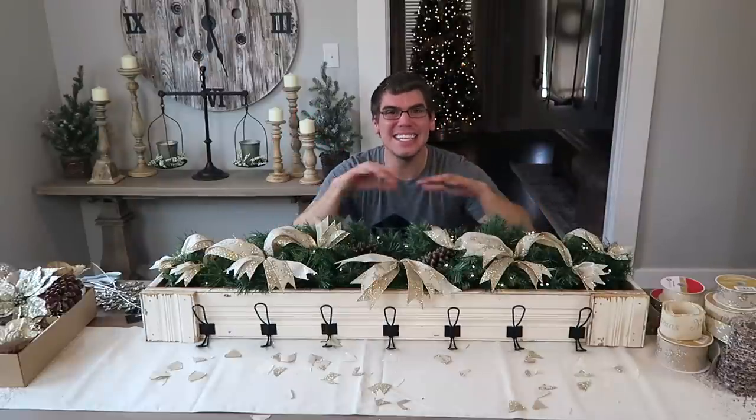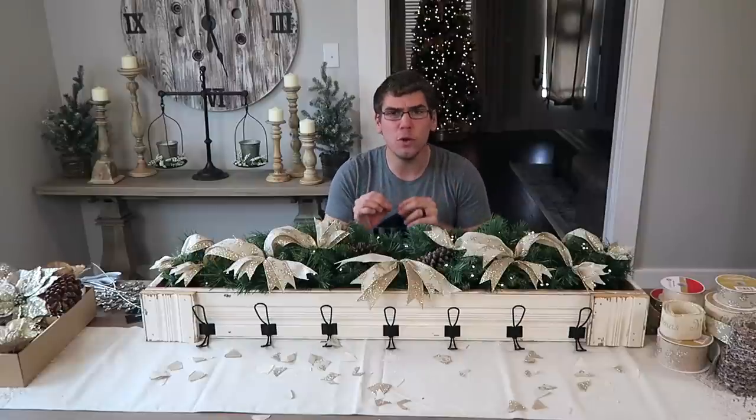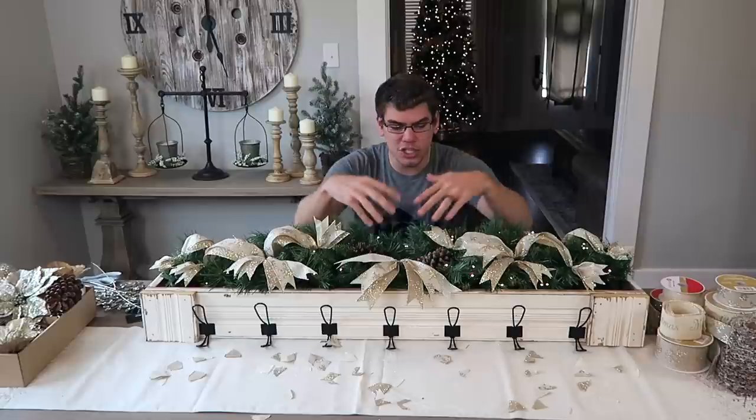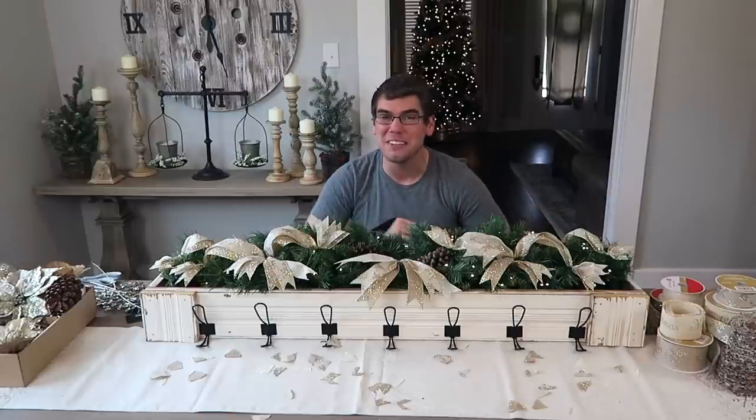Now that I have my ribbon and lights in, the last thing is my accent pieces — some picks, some floral pieces, some ornaments that we're just going to put in, build it out, and finish it. Then I'll give you guys a grand reveal.